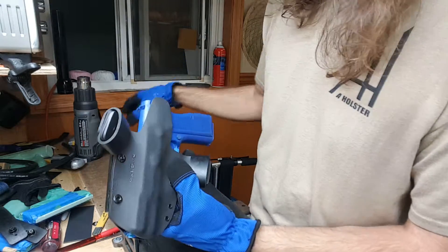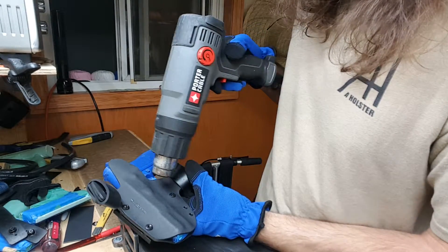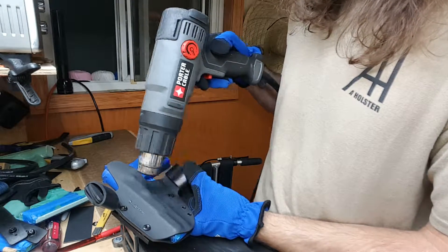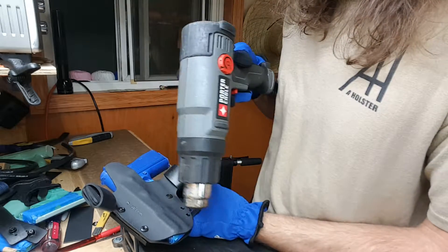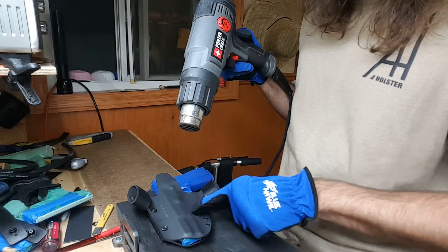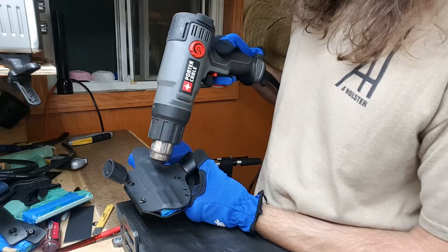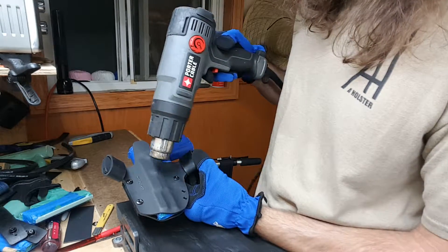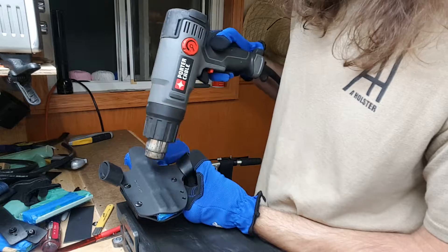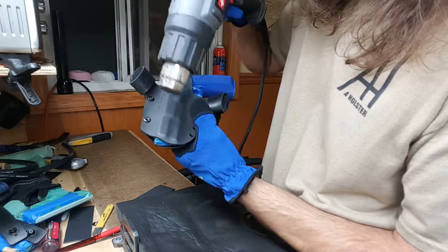I'm going to loosen this just like we did a moment ago on low setting. I'm going to fan just the areas I want to concentrate the heat on. Remember: do not leave the heat gun in one place. I'm focusing just on this area, especially the trigger guard area - I'm not hitting the other areas if possible. That heat goes pretty quickly where you want it - fanning, patience patience patience.